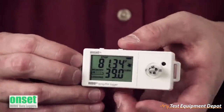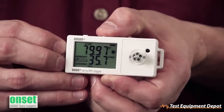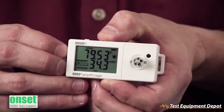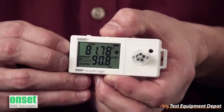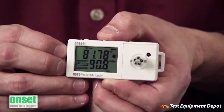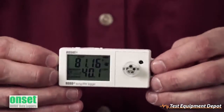The right push button here allows you to scroll through the different settings. By pushing it once, you'll see your maximum, minimum, average, standard deviation, and then the highest alarm threshold that the logger recorded, and finally back to the original readings.